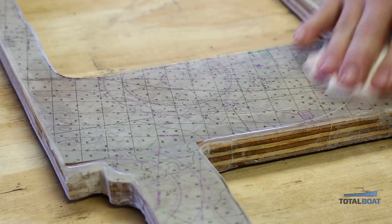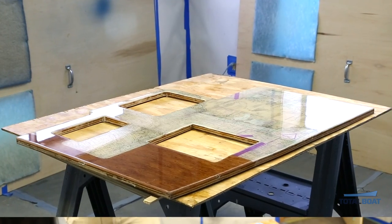We'll let this cure overnight, then take the tape off and sand the edges. We use some soap and water to clean any amine blush that's on the surface, and here we have our finished galley countertop.